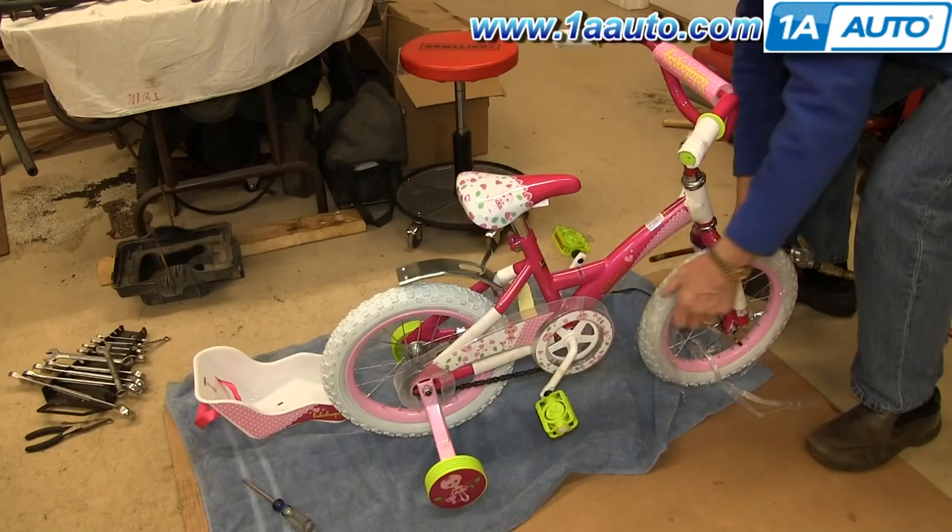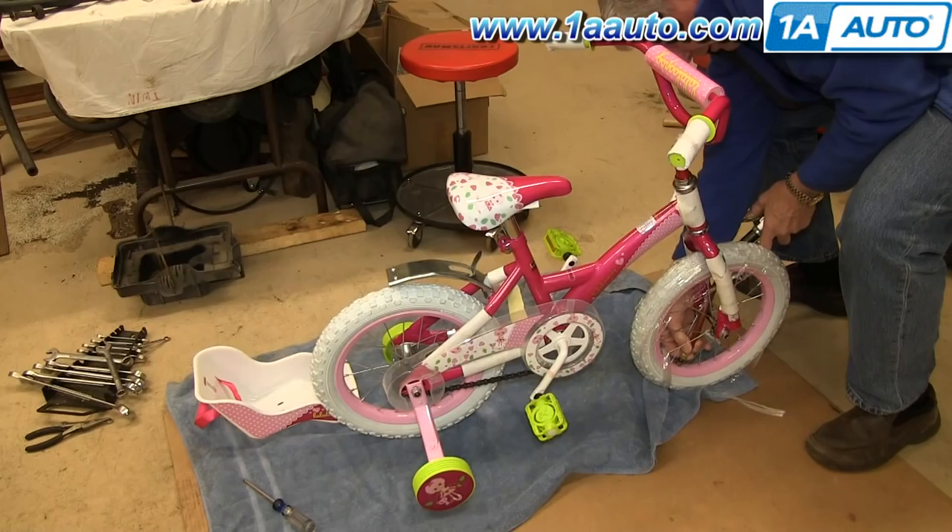Now we're just going to fill the tires of this bike with air. It's a good idea to let a family member do this so they feel that they've helped.